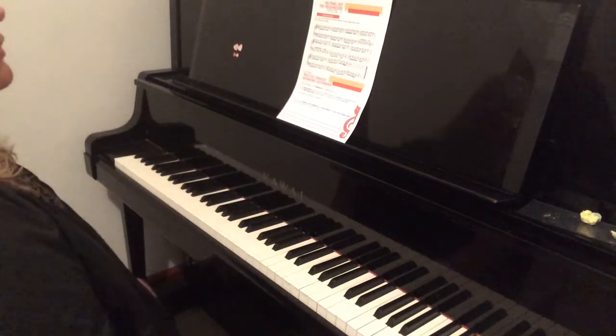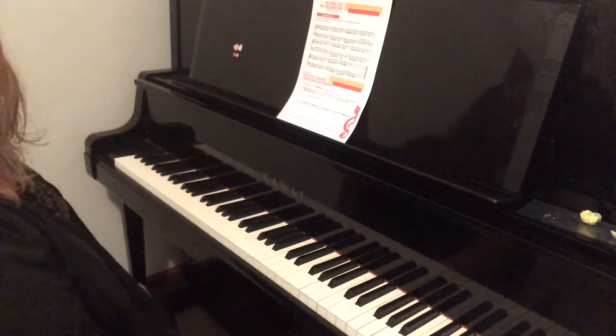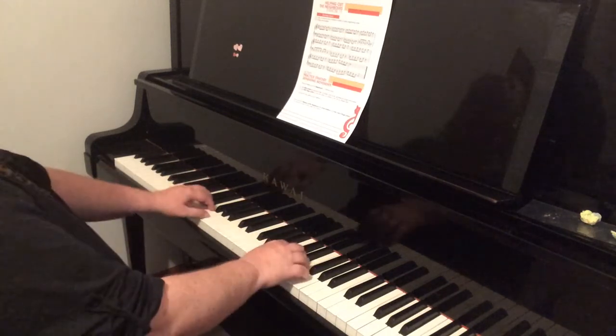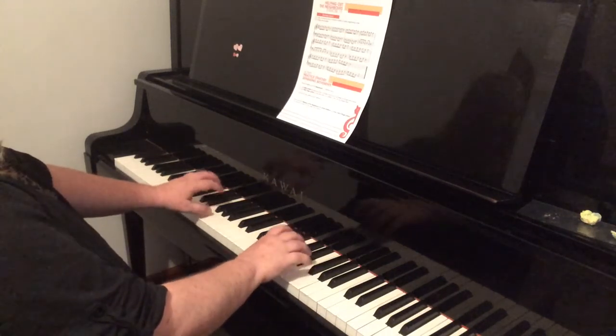I'll just stop after two bars before the end because I want to talk about that separately. It's different from the rest of the piece. So with this one, we just make sure the joints are stable.